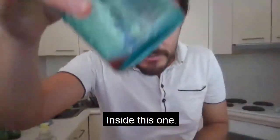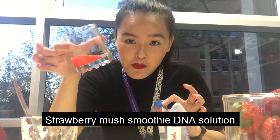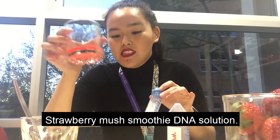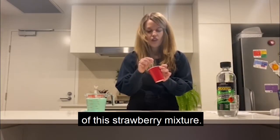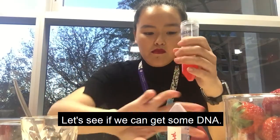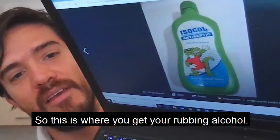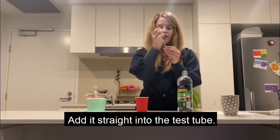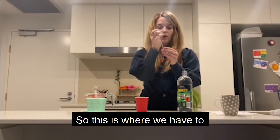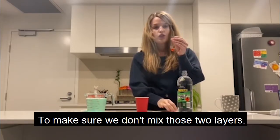And now comes the magic. Strawberry mush smoothie DNA solution. We want one dropper full of this strawberry mixture and let's see if we can get some DNA. So this is where you get your rubbing alcohol — add it straight into the test tube. This is where we have to be a little bit careful, so make sure we don't mix those two layers.